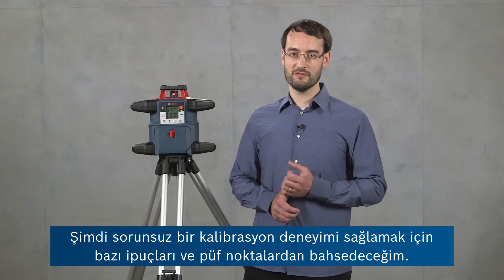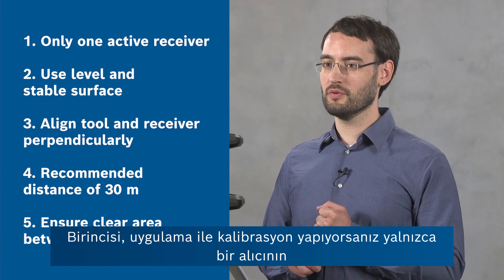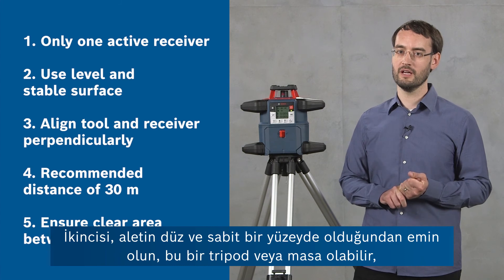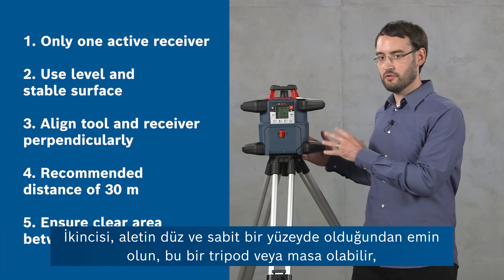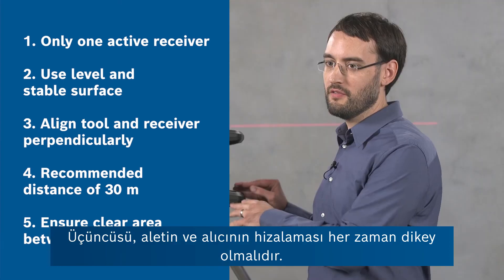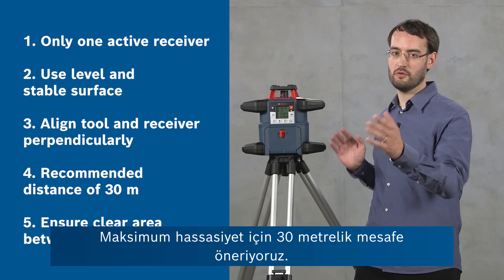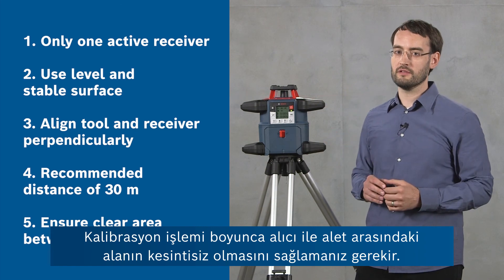Now I've got some tips and hints for you to ensure a smooth calibration experience. First, you have to remember to have only one receiver switched on and paired to the device if you're doing the calibration with the app. Second, you have to ensure that the tool is on a level and stable surface — this can be a tripod or a table — but you must be able to rotate the tool throughout the procedure without changing its height or inclination. Third, the alignment of the tool and the receiver should always be perpendicular. For the distance, we recommend 30 meters for maximum accuracy, and you have to ensure that throughout the calibration process the area between the receiver and the tool is uninterrupted.